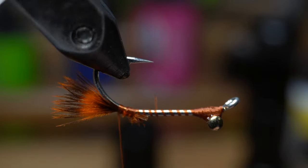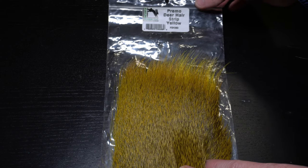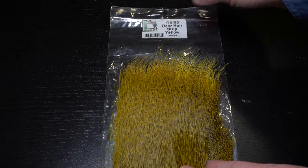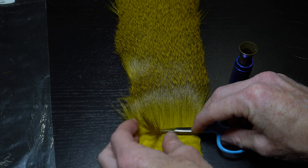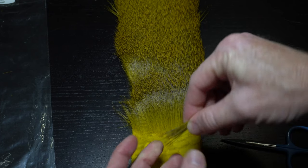Now rotate your hook in the vise. To add some texture and also some buoyancy, we will need some deer hair. I have this strip of Primo hair in yellow, which will work great. But you could use a smaller swatch — it doesn't have to be this Primo hair. An orange, pink, brown, or any other color you find appropriate would work as well.